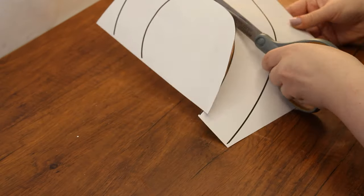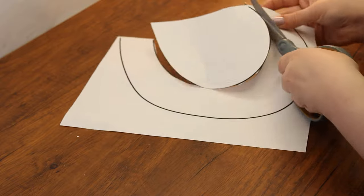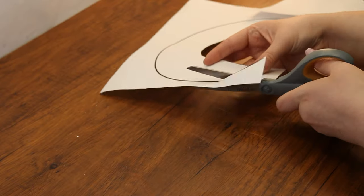Let's begin. Cut out the smaller half of the heart, then the larger one, so that you have two separate templates.